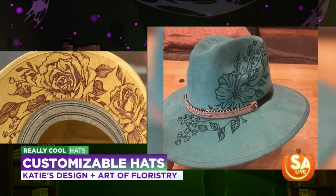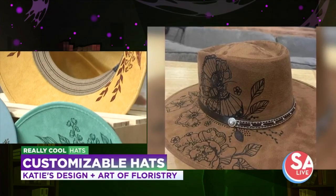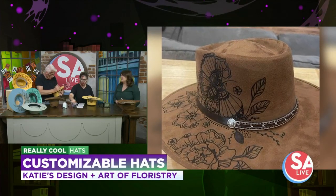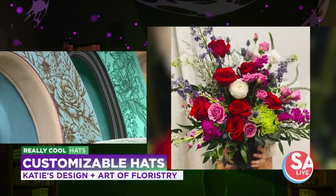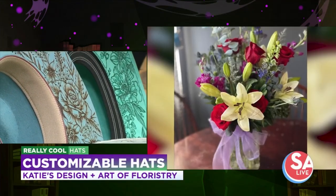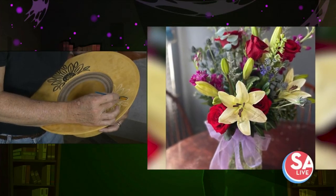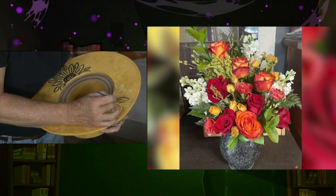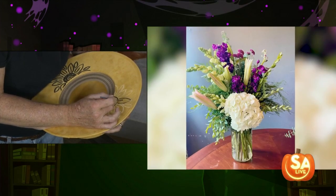And you are also a florist. Yes, I am a florist. And you plan to open a brick and mortar? Yes, I'm opening up a shop in Pleasanton, Texas — about 30 minutes south of here. And how can folks find you right now to order? Through my Facebook page — and I just added a link on there yesterday where we can order hats. I keep holding my breath — I'm concentrating here.